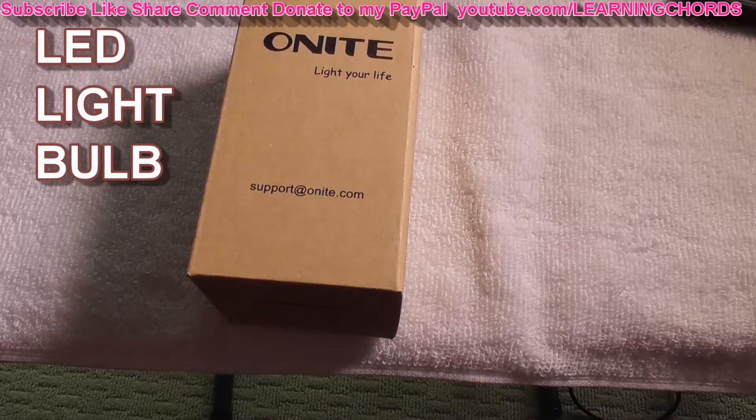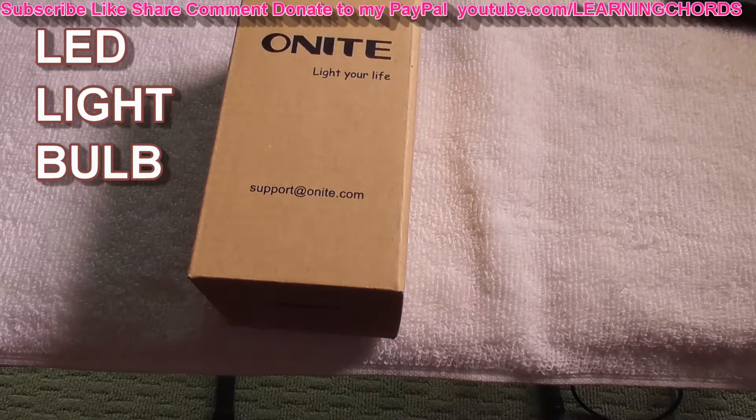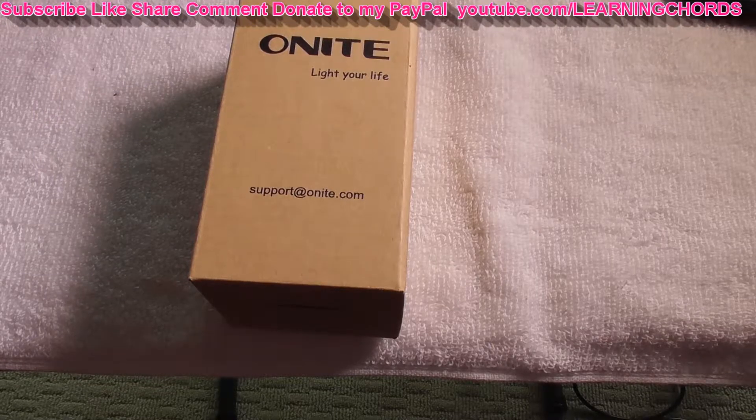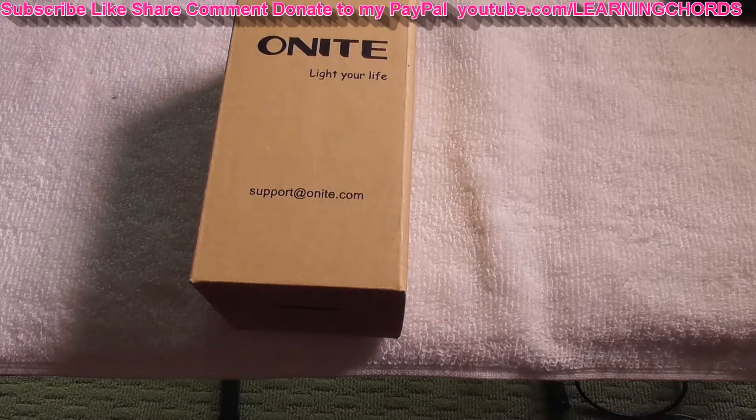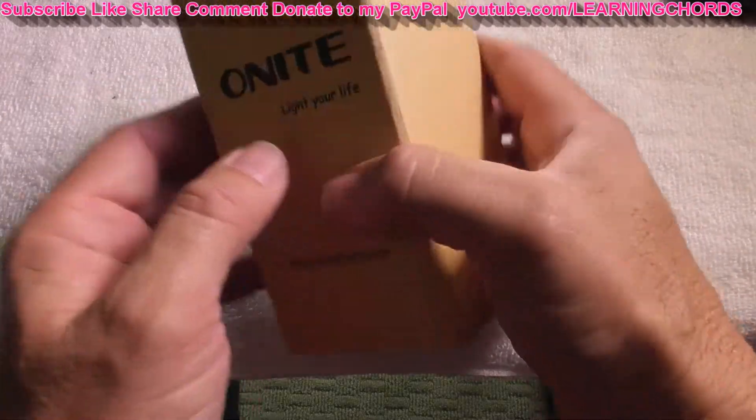This is going to be a video product review of the — Onite? It's a long name. It's a USB lamp for camping. They say you can use it in a garage, warehouse, car, truck — who cares? It's a 5-watt LED USB light.